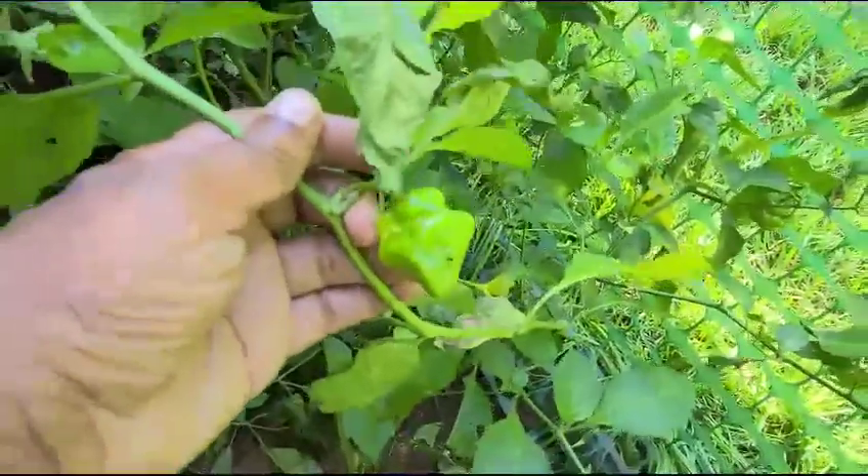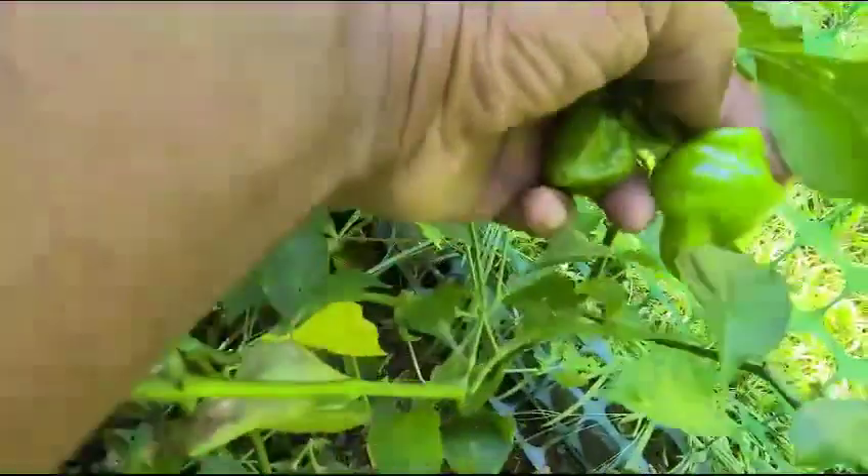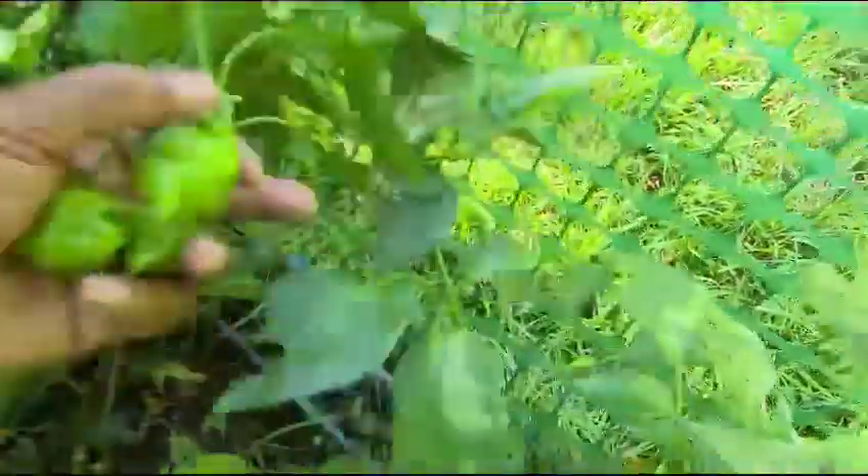That's a habanero — you see how long the bottom is? People would mistake them for scotch bonnet, but they're not scotch bonnet, they're habanero.